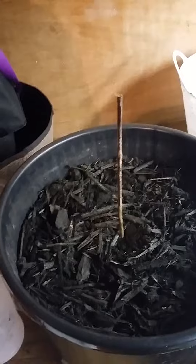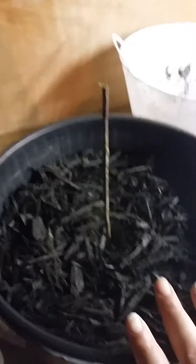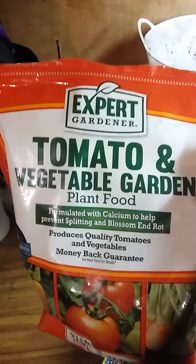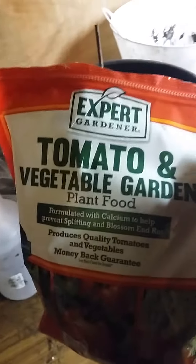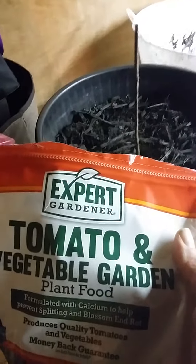So I put it in the bucket here and I put some water in there just to give the roots some more moisture before I put it in dirt. And I put this tomato vegetable plant food and mixed it into the soil — just about two tablespoons into the top layer of soil.